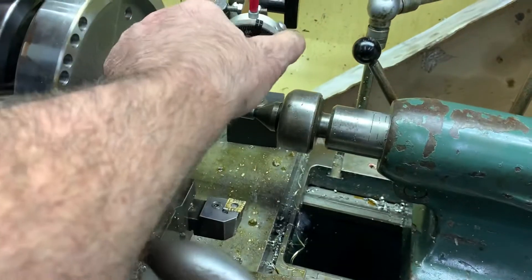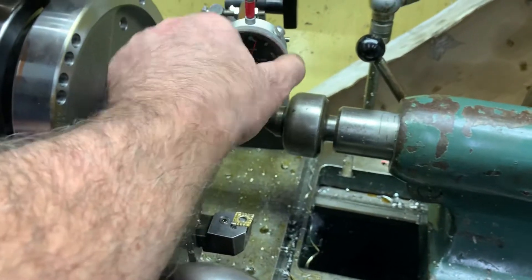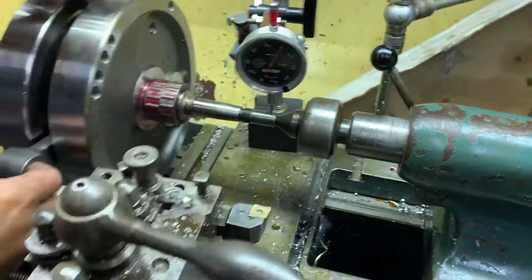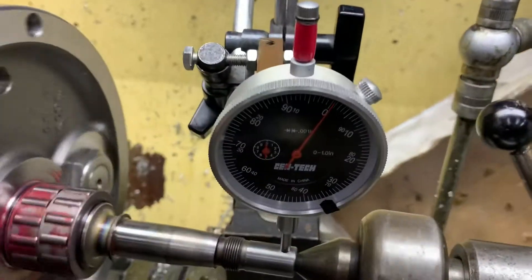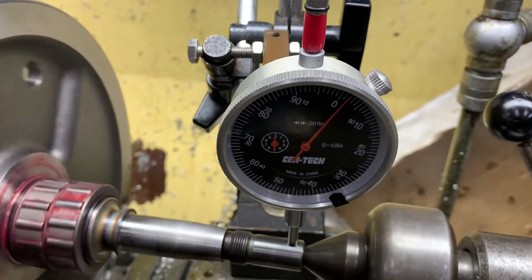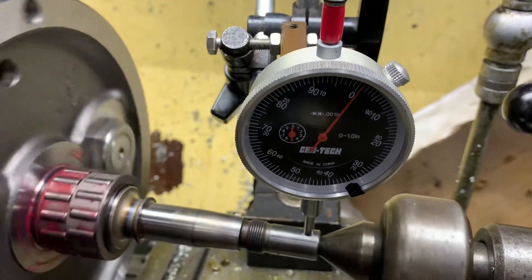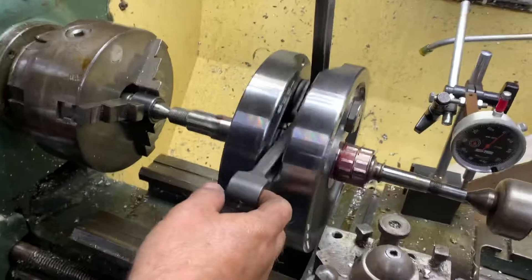I'll assume it only goes one way. We're just going to check the run-out on this crank. As you can see, pretty good — we're about a thou. This crank's well within run-out tolerance. You can see a simple way of doing it, copied off Tatro machining, is to put it on your lathe.